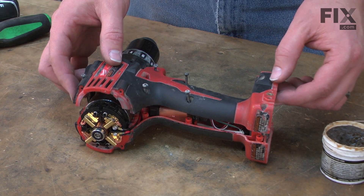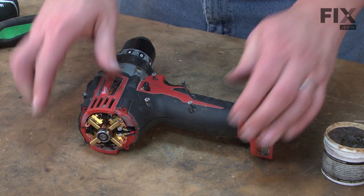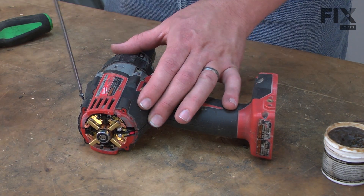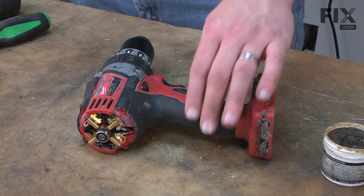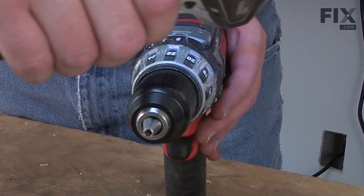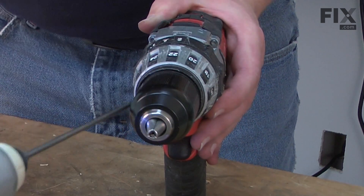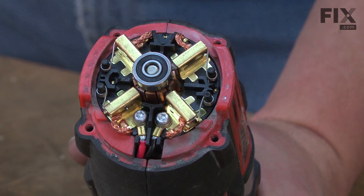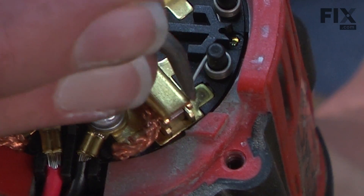Now I'll replace the half of the housing. Then I'll reinstall the four transmission screws.